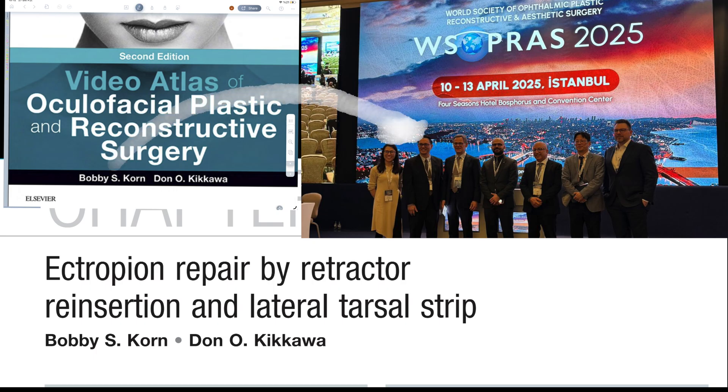I also strongly recommend Dr. Babiel's course book to anyone pursuing oculoplasty surgery. I had the privilege of meeting him at the same congress, and I truly believe his video book is one of the finest educational resources available.